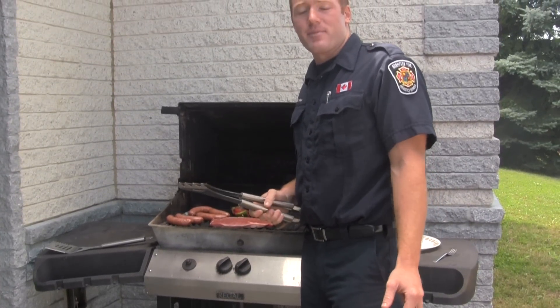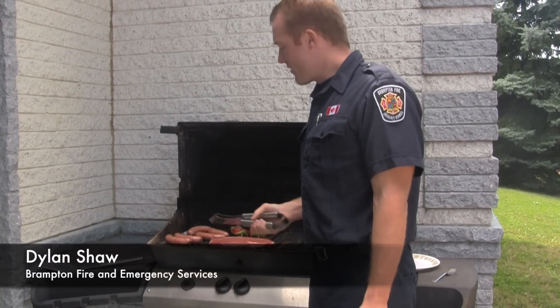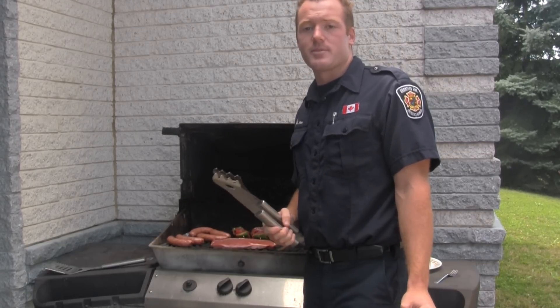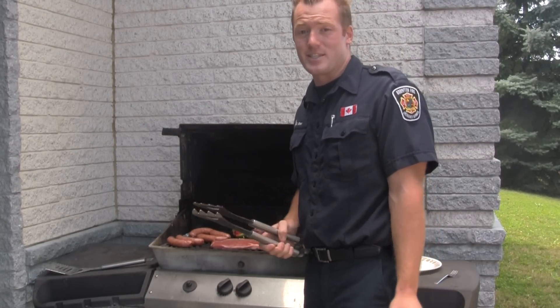Hi, my name is Dylan Shaw with the City of Brampton Fire and Emergency Services. We're here having a barbecue today at the fire hall and we'd like to provide you with a few safety tips to make sure that you and your family have a great grilling season.